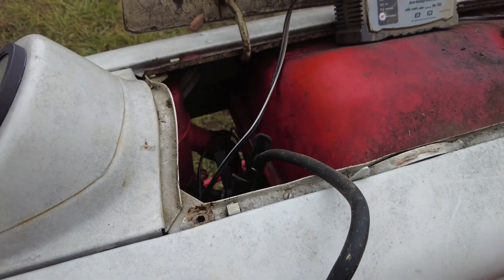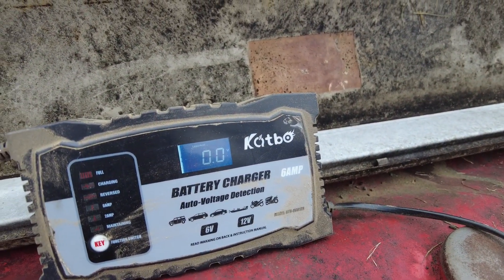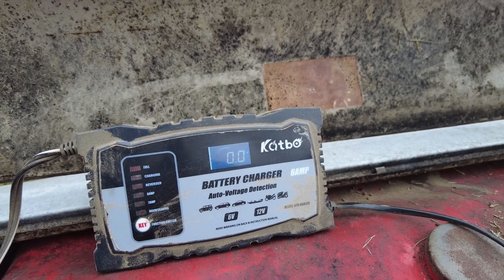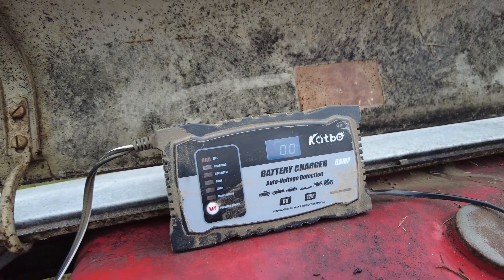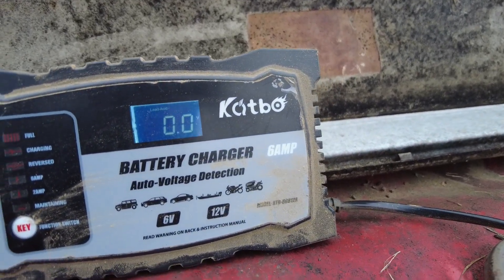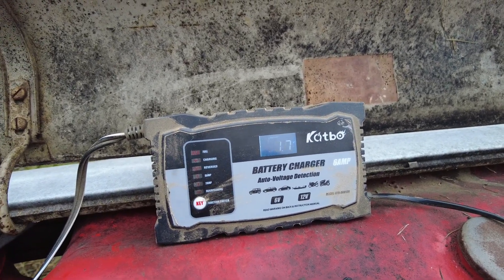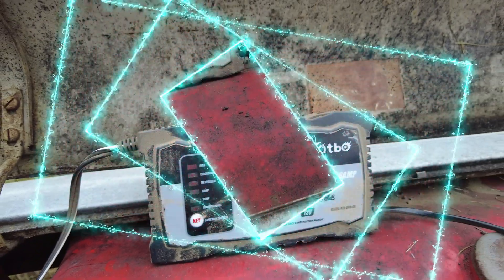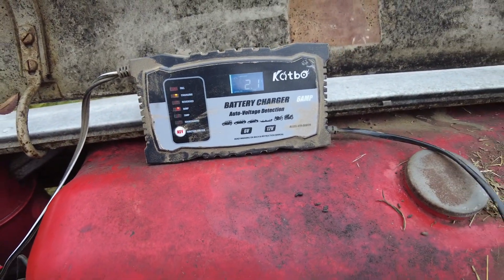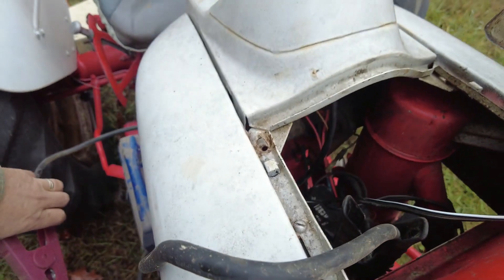On a 6-volt positive ground system, the positive goes to ground. I'm going to put the 12-volt jump pack on there for a second at a time so the voltage spikes, take it off, and do that a couple times until the voltage gets high enough that the charger recognizes it. But then something just popped — can't be good. I probably blew something out. I had the key switch on originally and something popped underneath there, so I probably toasted the voltage regulator.